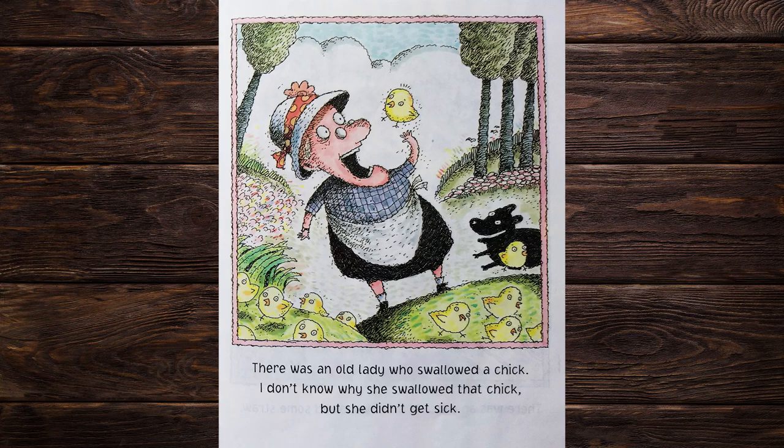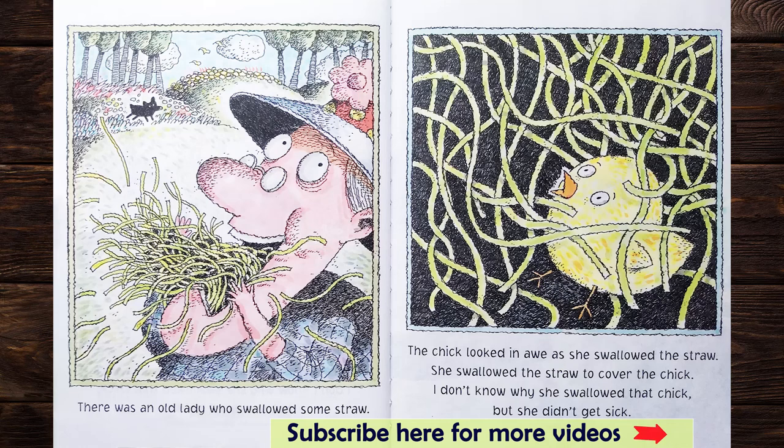There was an old lady who swallowed a chick. I don't know why she swallowed that chick, but she didn't get sick. There was an old lady who swallowed some straw. The chick looked in awe as she swallowed the straw. She swallowed the straw to cover the chick. I don't know why she swallowed that chick, but she didn't get sick.